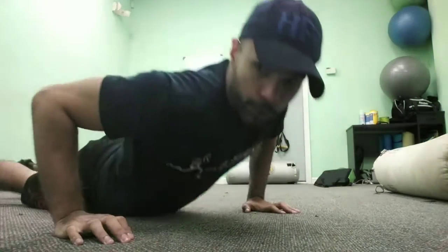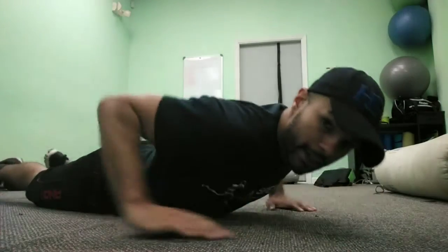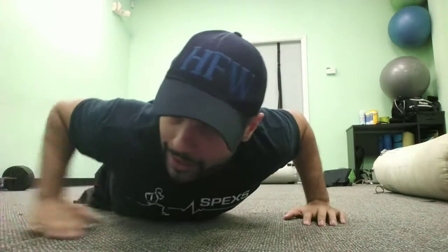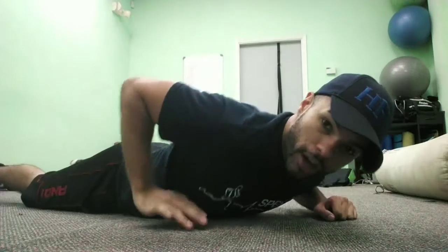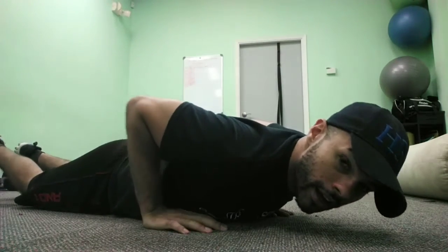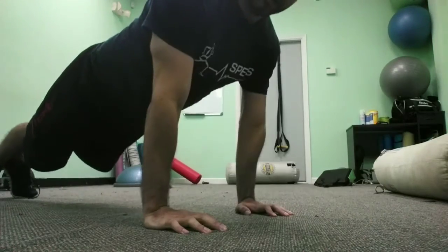Long story short, we start in a laying down position, front position. Usually everybody does a push-up at a 45-degree angle, not so far away, just right here. What we're going to do is put the arm under the pec, squeeze the elbows into the ribs, and push up.